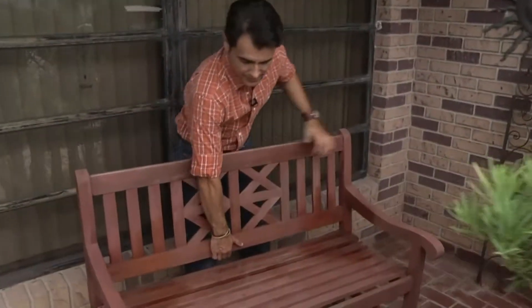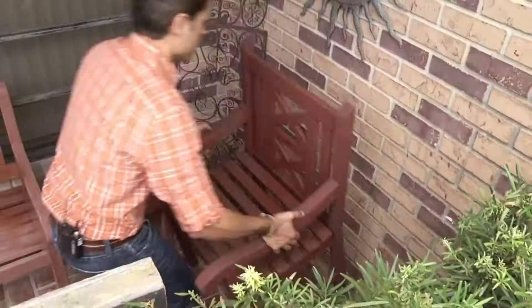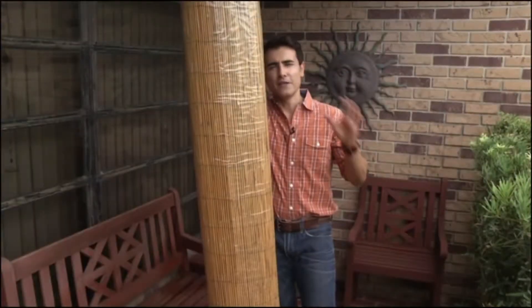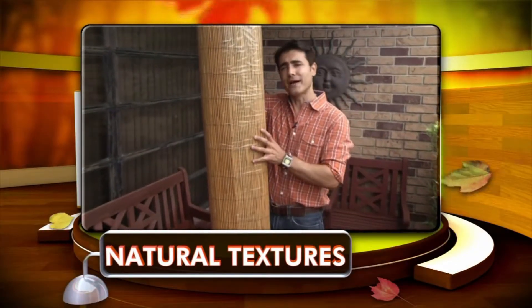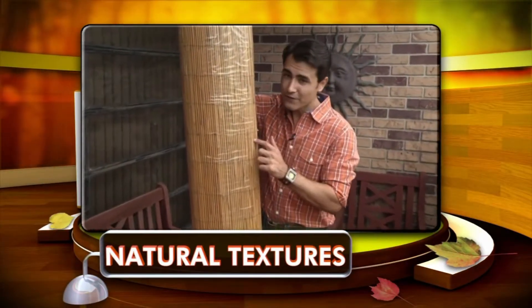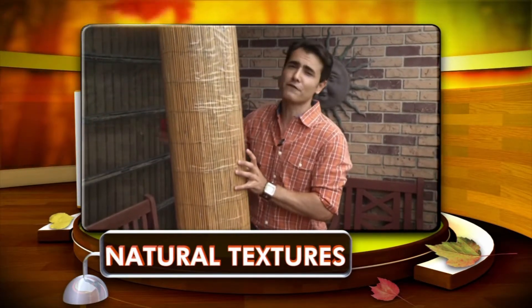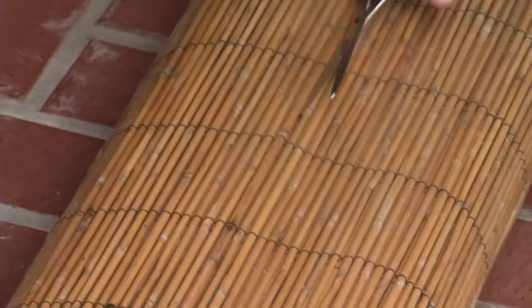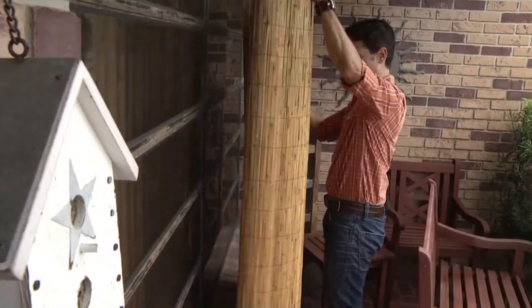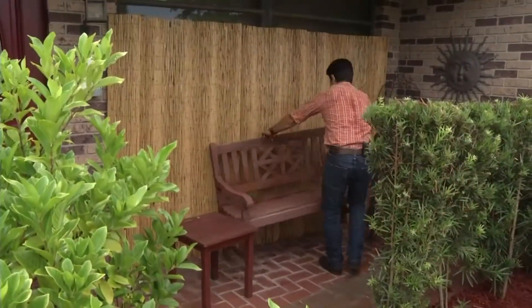A rustic bench like this one creates a nice welcoming environment for your guests. In fall decor, you want to use as many natural textures as possible because it does remind us of the outdoors. So this reed fencing for only $20 is going to be the perfect backdrop right here in front of the window. This is actually a fencing material you find in the garden section at your local home improvement store. It's pretty sturdy so it does stand up on its own, which I like.